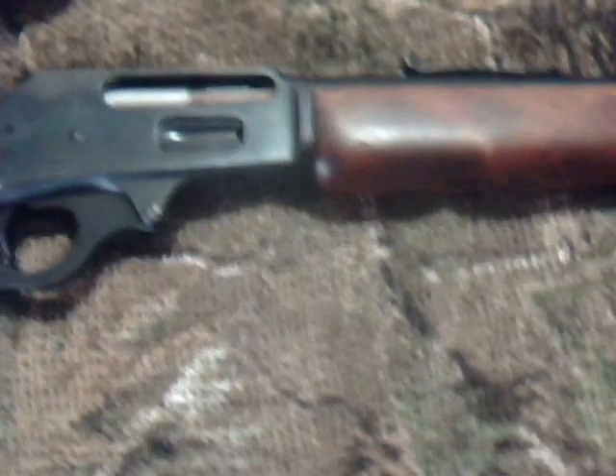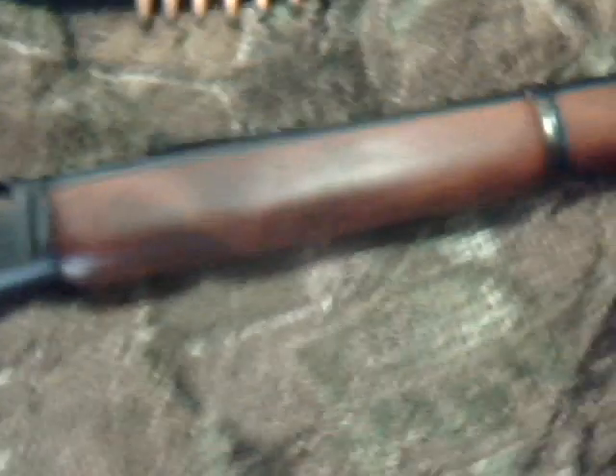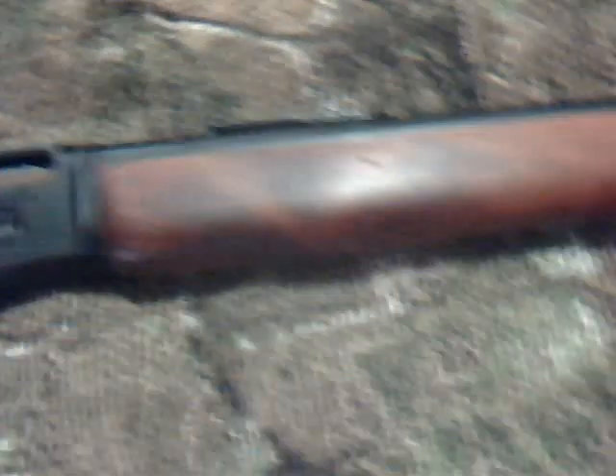I bought it a couple months ago for around, I think it was 230, 250 bucks. The stock's a little bit loose, but that's just from it being so old — the gunsmith said that it shrunk a little bit. A little loose forearm, but here soon I'll have some new hardware for it: a peep sight, and I'll have some new furniture.